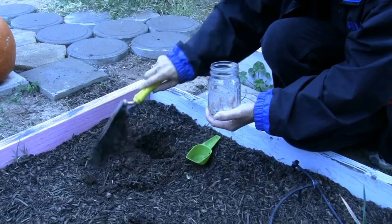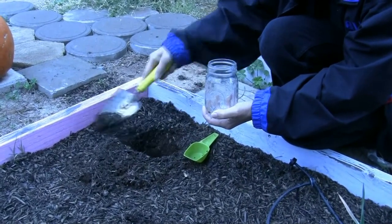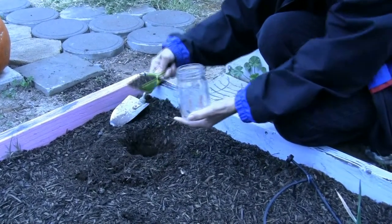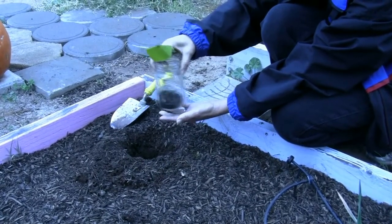The soil test itself is easy to use. Take a soil sample from the garden bed and place it in a clean jar. You want to sample from about 4 inches down where the plant roots develop. The soil should be slightly damp but not wet. Keep track of the measure of your soil sample.